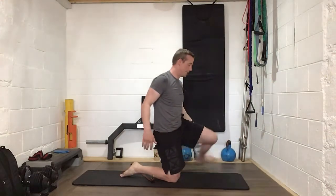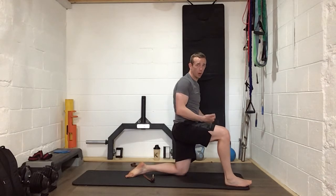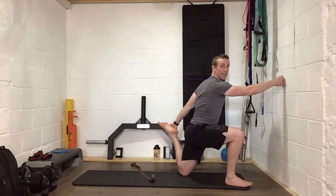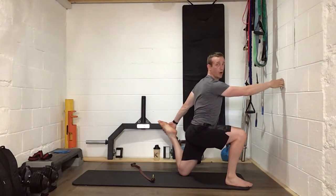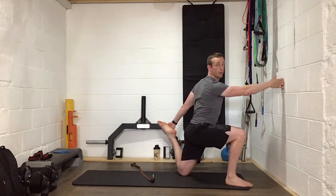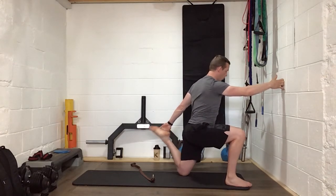And relax — other side. Use the strap if you need to pull up, lean forward and pull that heel in towards the bum. Stay tall, push those hips forward as far as you possibly can. Push, squeeze with those glutes, push a bit further — six, five, four, three, two, one. Well done everybody.